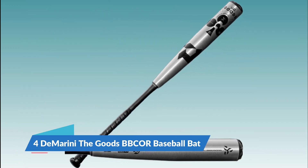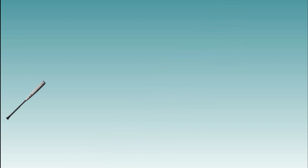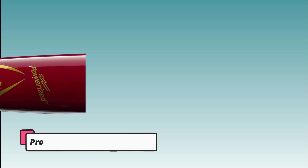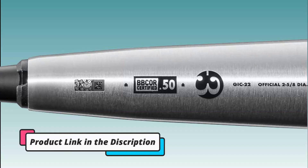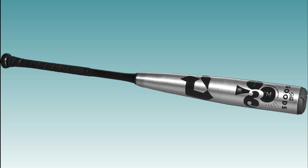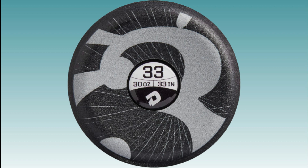Number 4: DeMarini The Goods BBCOR Baseball Bat. The DeMarini The Goods BBCOR Baseball Bat is a high-performance baseball bat designed for use in high school and collegiate leagues that require BBCOR-certified equipment. It is part of DeMarini's The Goods series, which is known for its power and performance. The bat features a barrel made from X14 alloy, a strong and durable alloy designed to provide maximum pop and power on contact with the ball. It also has a stiffer connection point between the barrel and handle, which helps transfer more energy to the ball upon contact and create greater exit velocity.